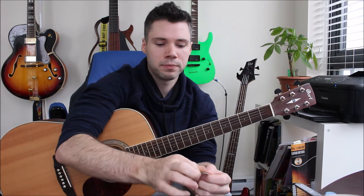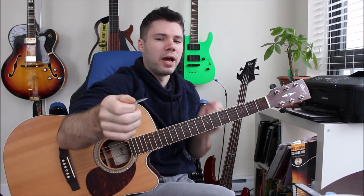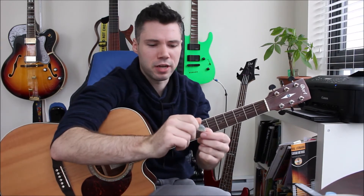You don't want too much pick hanging over — if you have too much, it's going to be difficult to control. It's kind of like flipping a light switch with your hand versus flipping a light switch with a stick from far away. If you have more pick hanging out, it's just more pick you have to control and it's going to be more difficult to find the strings. So hold it a little bit closer to the tip.